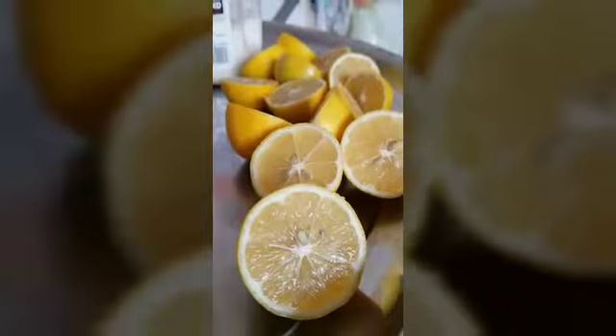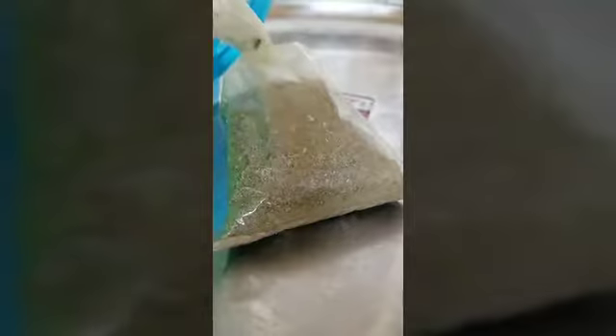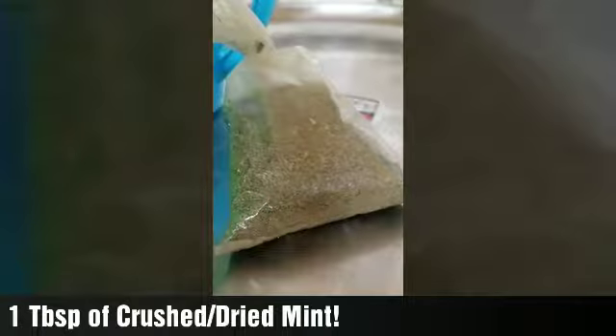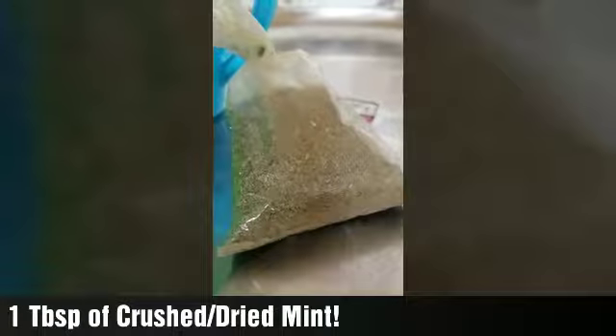Now this is for a normal sized pitcher. Also you're going to need dried or crushed mint. This is found at normal grocery stores and you're going to be needing about a tablespoon of that.